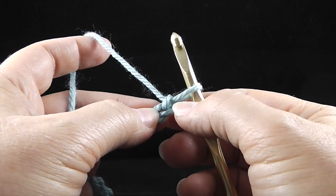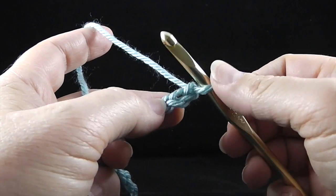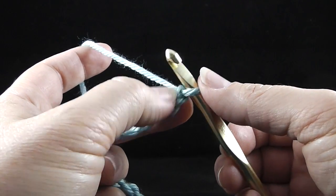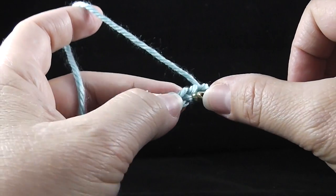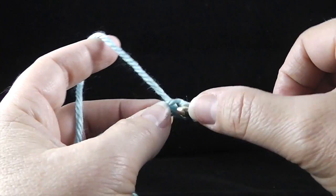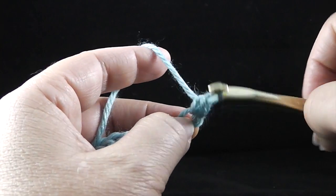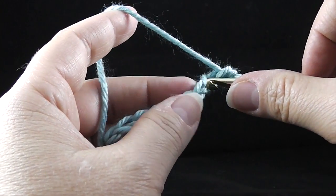To start, we're not going to work in the first chain, but we're going to start by working in the second chain from the hook. So we count that — the first chain — and this is the second chain. We're going to stick the hook in, pull up a loop, yarn over the back and pull through. It's as simple as that.